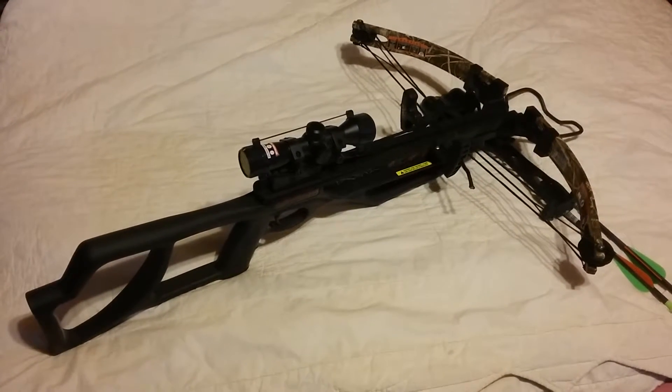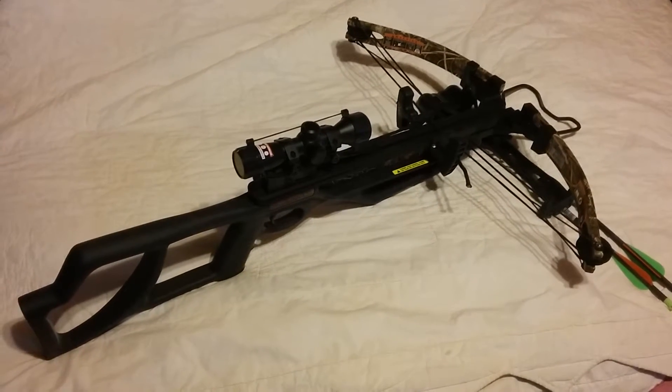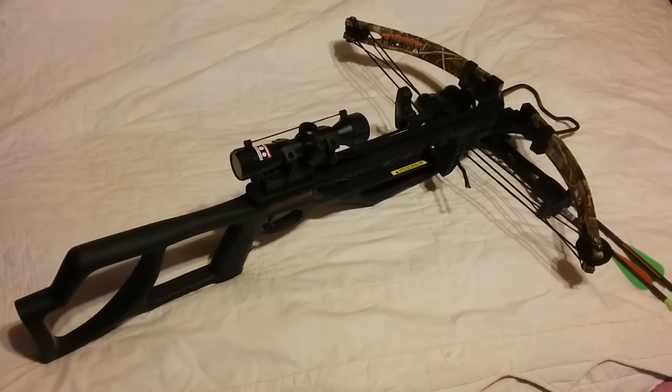It's silent. Your prey never knows where the arrow comes from till it hits them — and then, much like this, it's too late.